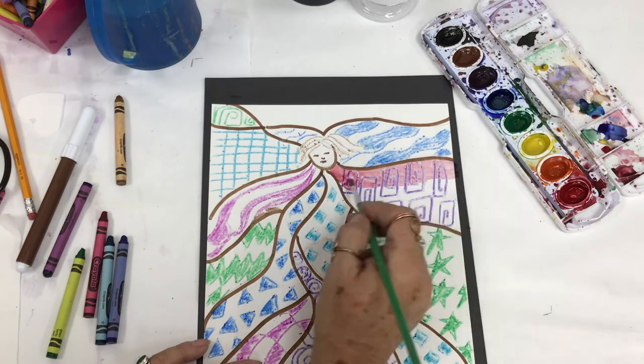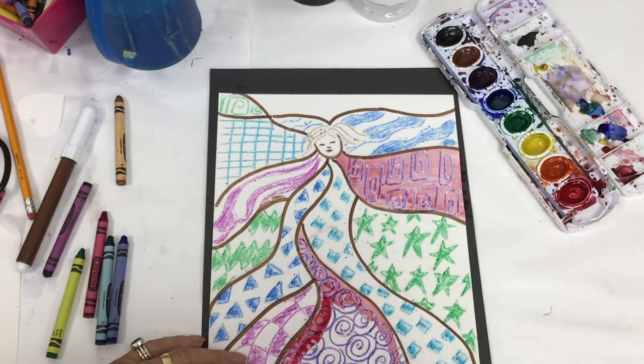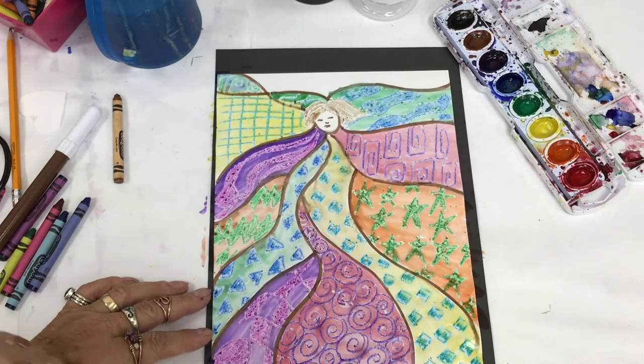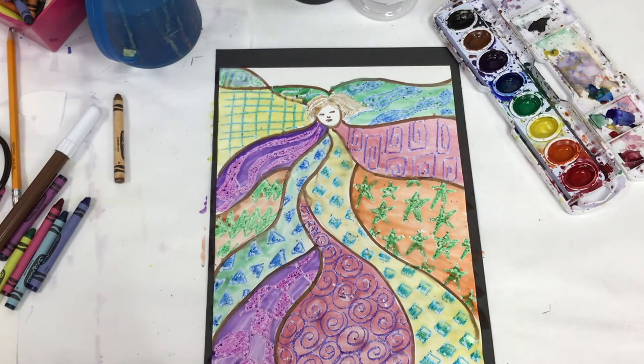Once you've got your patterns all filled in, take your watercolors and make sure you use a lot of water. Fill in with other colors, and the fun part about using crayons is that the wax of the crayons repels the watercolor, so you can still see your patterns underneath the watercolor paint.